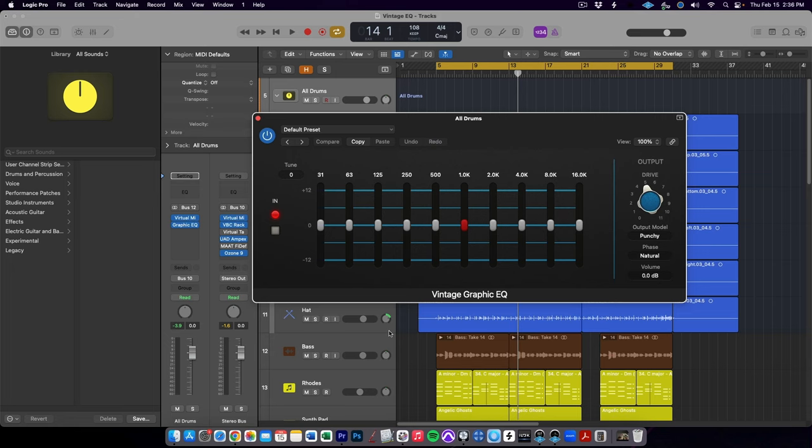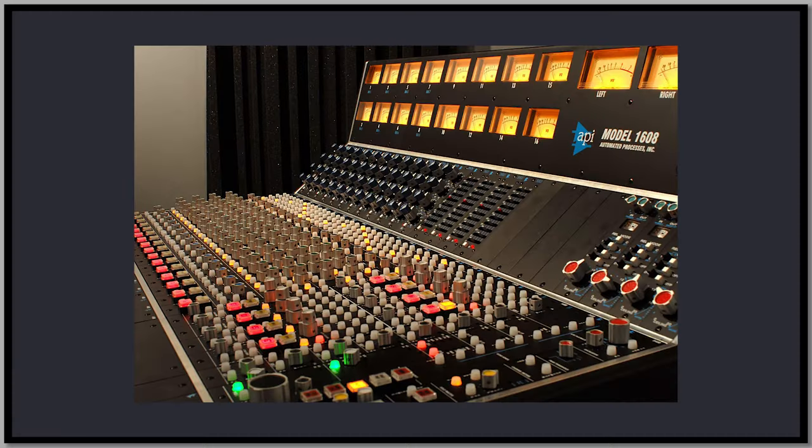The next plugin in the Vintage EQ collection is called Vintage Graphic EQ, and it is an emulation of the API 560 Graphic EQ. This famous EQ originated in API consoles in the 60s and 70s, but has gone on to define an entire category of audio gear pioneered by API — the 500 series. Automated Processes Incorporated was founded in 1969 by Lou Lindauer and Saul Walker, and their mixing consoles went on to achieve considerable popularity in recording studios across the 1970s.